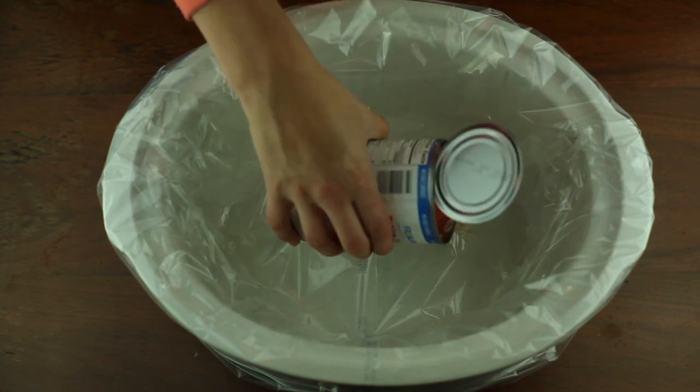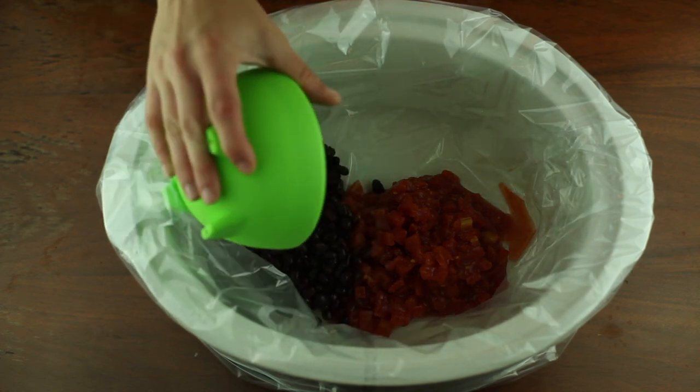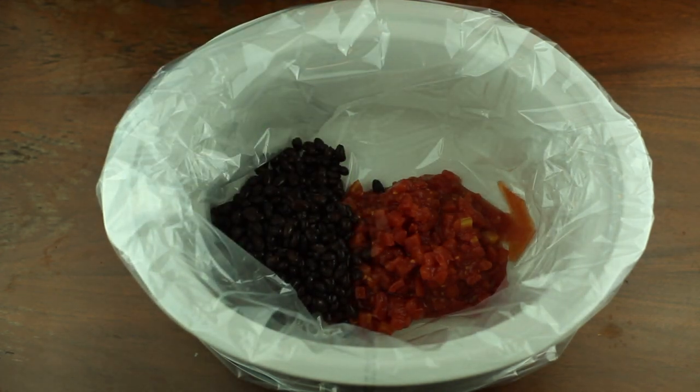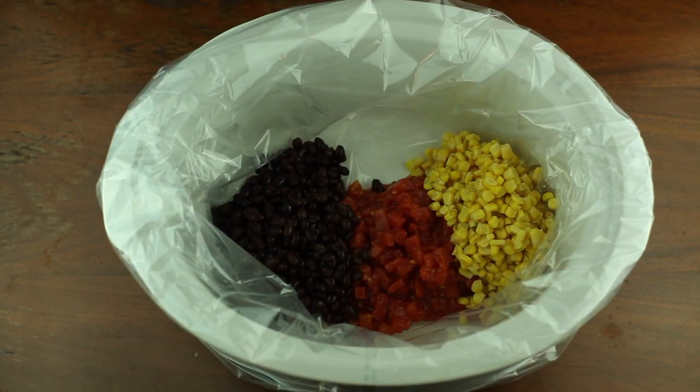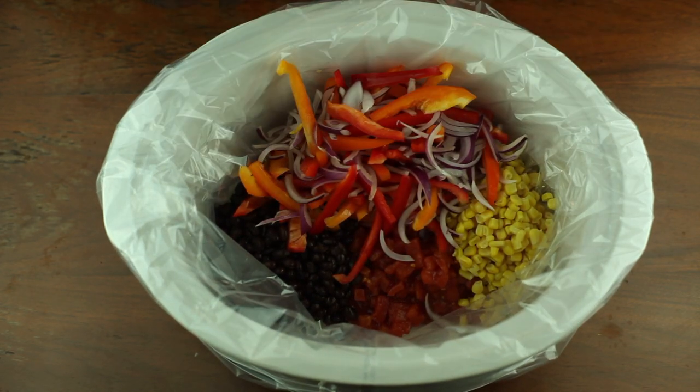And if you have never invested in these crock pot liners, I highly recommend them — they make cleanup a breeze. Add one can of diced tomatoes, one can of black beans drained and rinsed, one can of corn drained and rinsed, and a package of frozen bell pepper and onion mix.